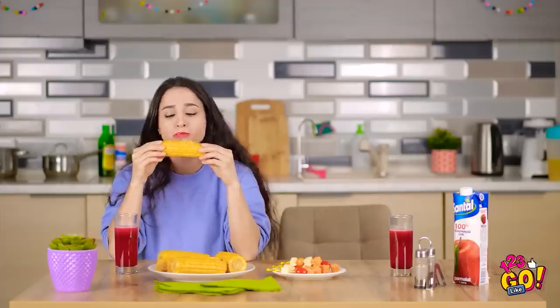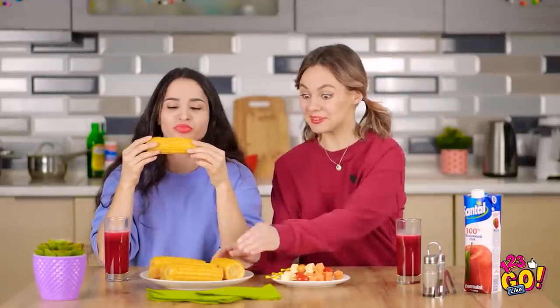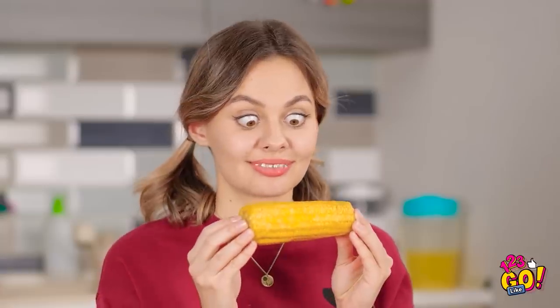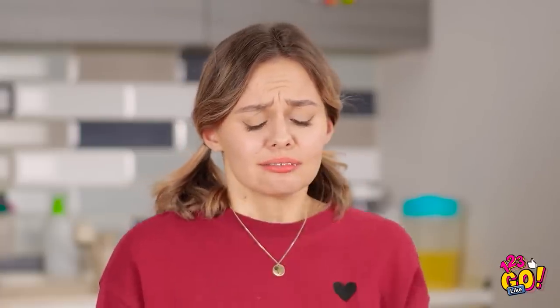One of the best things about summer is corn on the cob! Vicki, dinner's ready, come on! You made corn? Don't mind if I do! We've got a problem here. It's probably best if I sit this one out — my orthodontist would kill me.